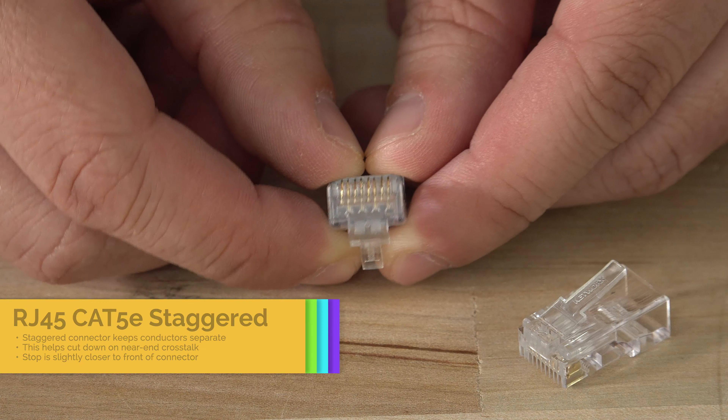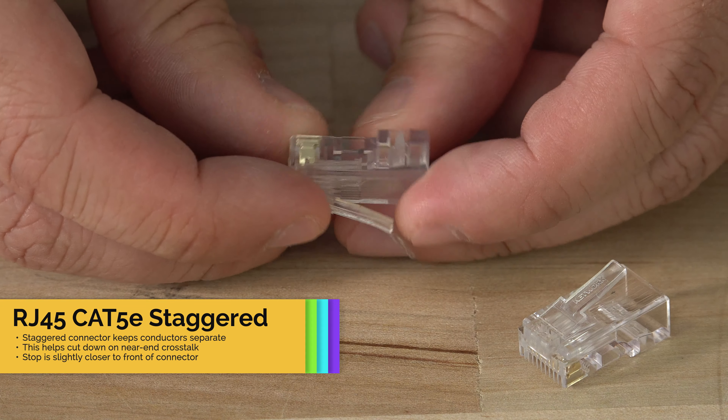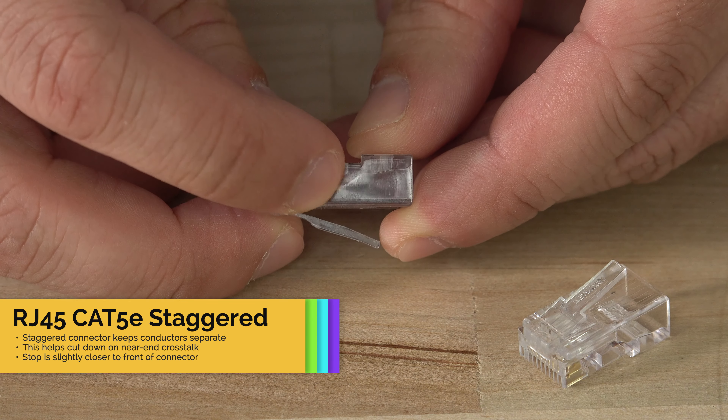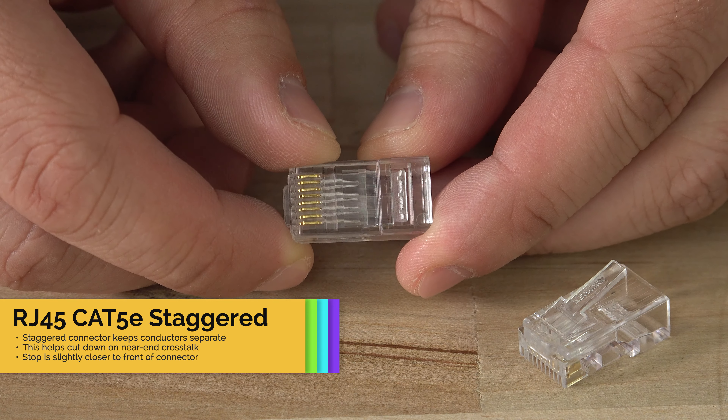So that leads us into the second connector, this staggered RJ45. You'll see in this one that the conductors are staggered in the front. This staggered style of connector will keep the conductors separate, which allows for cleaner signal and faster speeds.